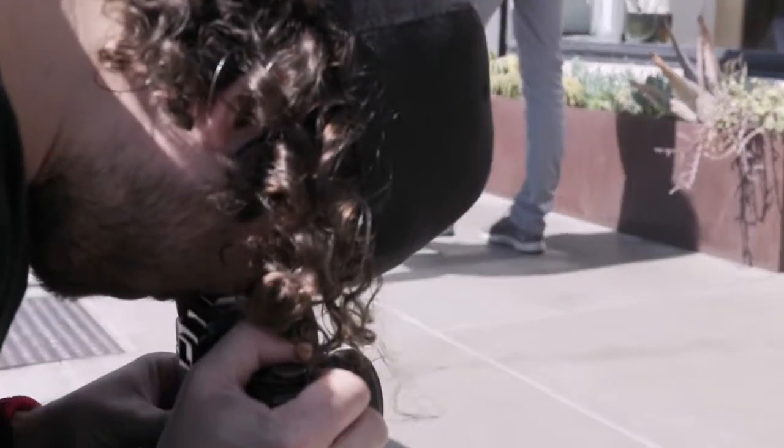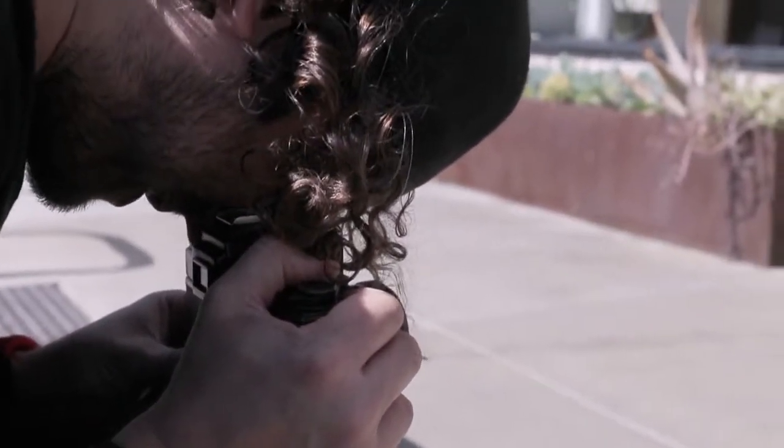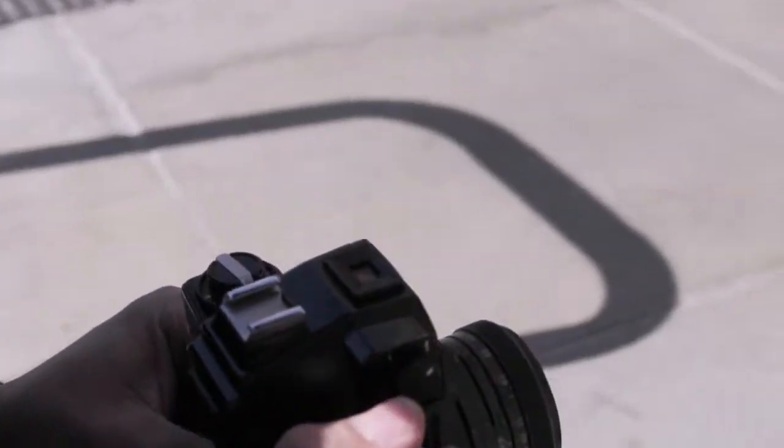Thoughts on the top-down feature so far? I guess it does come in handy for situations like this — you can technically get lower than you would if you were using the eye-level viewfinder.